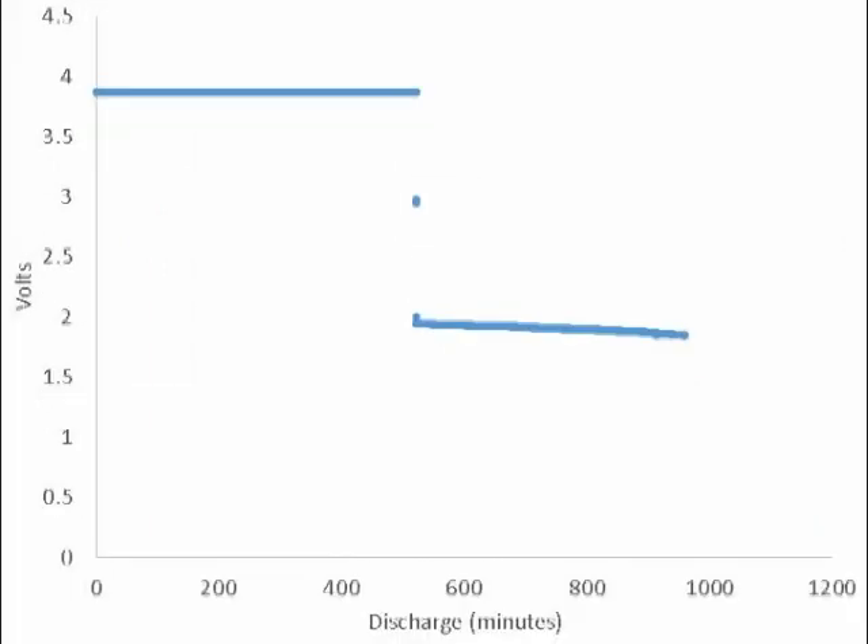I then applied a constant voltage charge to the battery. That's the long straight line there up between 3.5 and 4 volts. After allowing it to charge for several hours, I reapplied the LED to discharge the battery. That's the drop to the open cell voltage in this low decline around two volts.